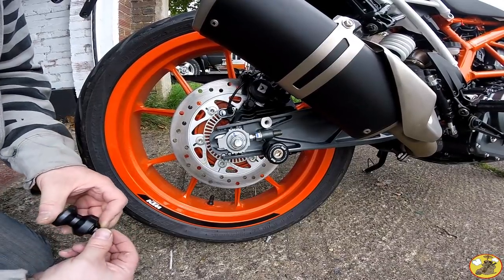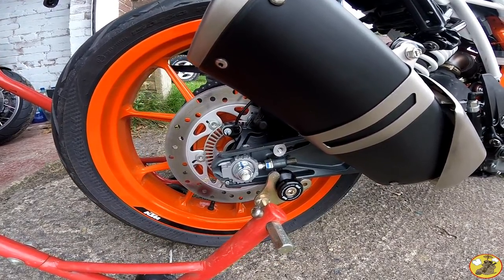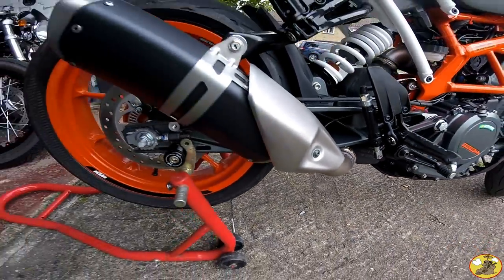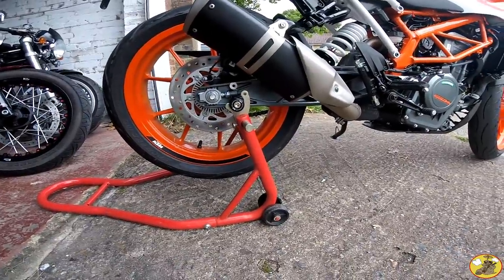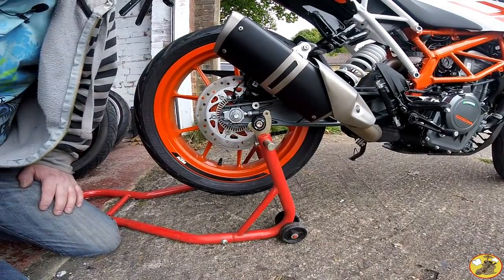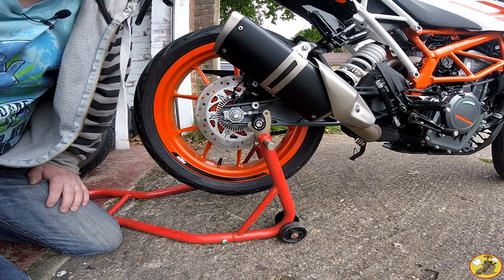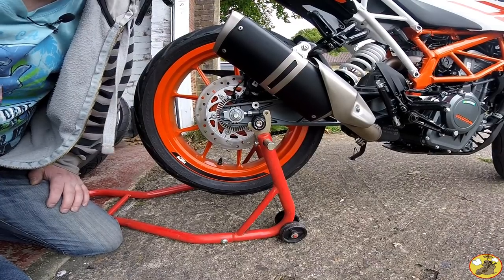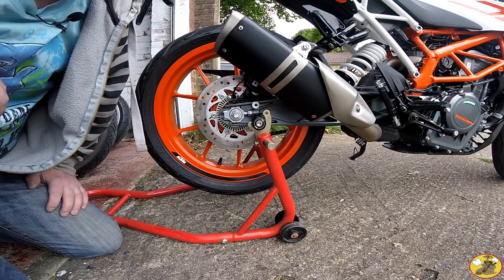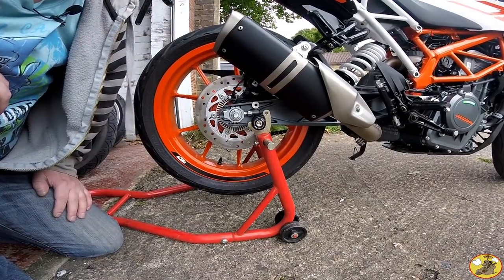I don't think you need to see that, so we'll cut to me putting it on the stand. I always get incredibly nervous putting bikes on paddock stands, especially for the first time, because you don't quite know where to hold them or how successful it's going to be. I really didn't want you to catch me on camera dropping it as I tried to put it on the stand. Fortunately it went on a piece of cake — I had to adjust the stand a little bit just to get the bobbins in line with the hooks. But yeah, that's all on there, that's cool.